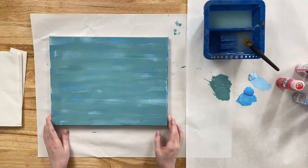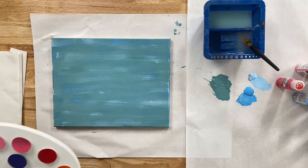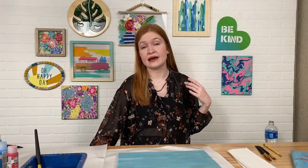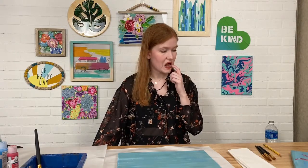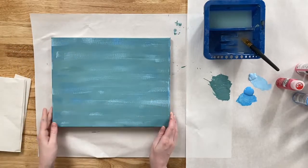Once our canvas is pretty dry, we are ready to start sketching. Someone asks: is there any other teal color you'd suggest if they don't have Jamaican Sea? Any type of teal would be great — you could use something like Cascade or Castaway. We have a lot of really beautiful medium-hued teal colors in our Folk Art line. Really, any blue in general would make a great background for this painting.